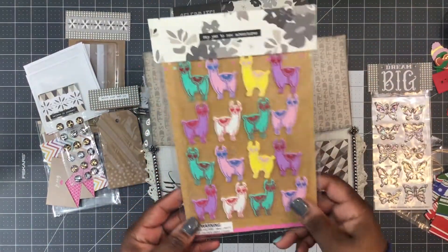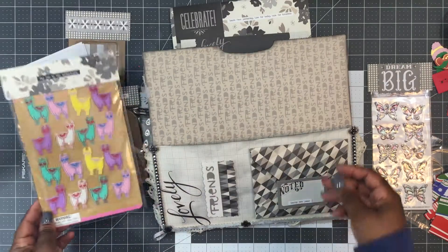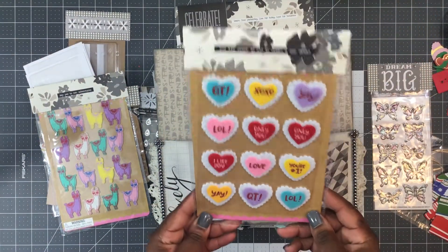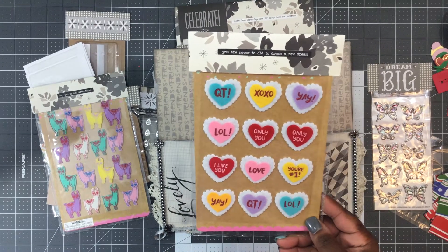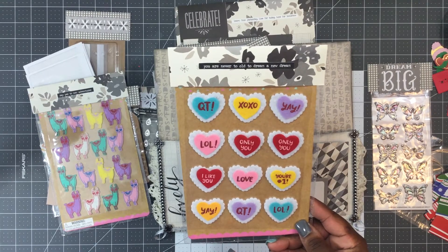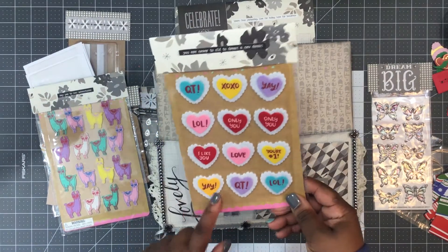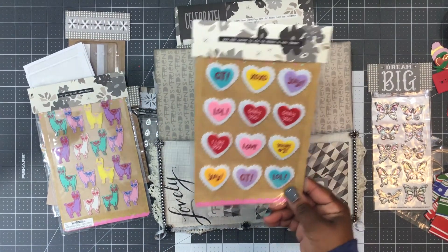What a cute little llama sticker — it says 'say yes to new adventures.' She's also included some of these XOXO felt Target dollar spot stickers. It says 'you are never too old to dream a new dream.' I just saw somebody haul these and I was like I need to go to Target and get some — these are so cute.